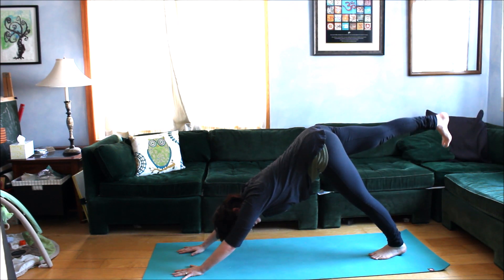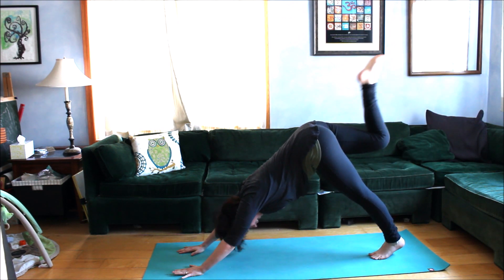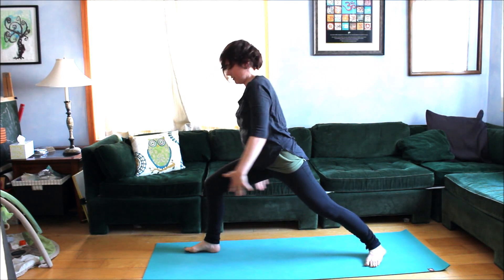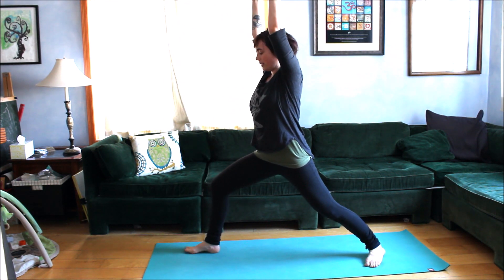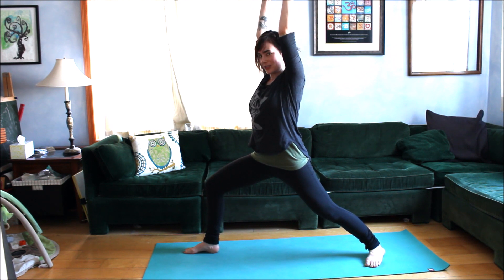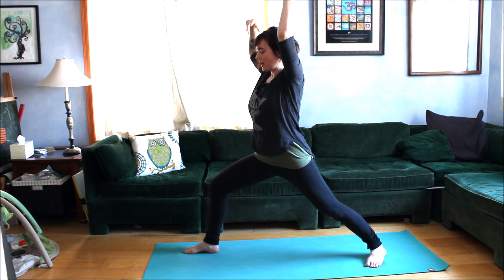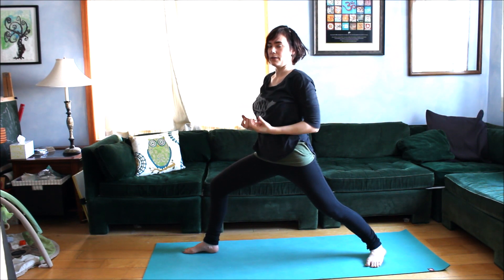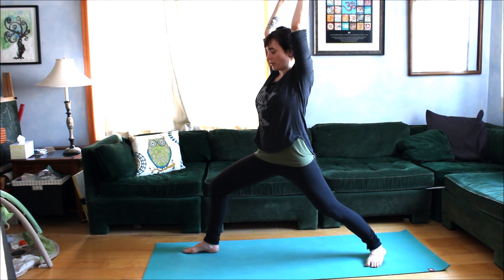On an inhale, reach the right heel to the sky, then exhale stepping forward. Rise up for warrior one, bending through the front knee until you can just see the big toe to the inside of the knee. Ground through the four corners of your feet and feel the engagement of your core starting at the arches of your feet — feel that lift through the arches and how it wakes up that deep inner core structure throughout the whole body.